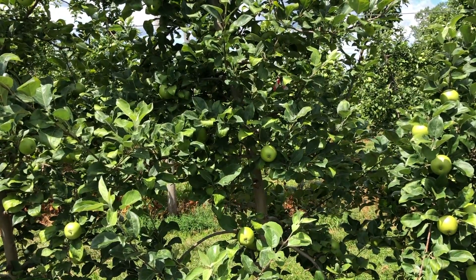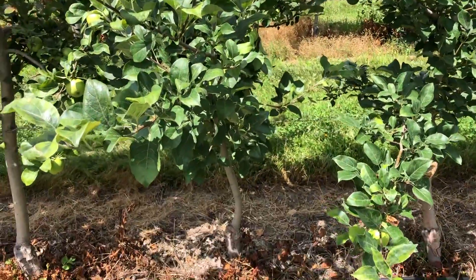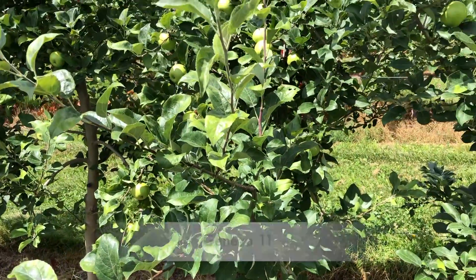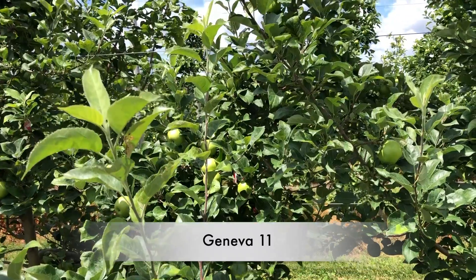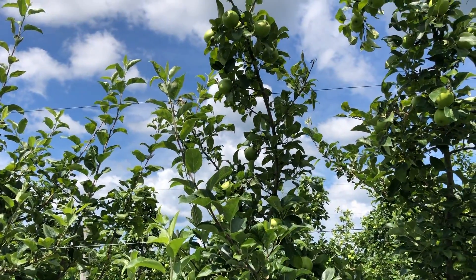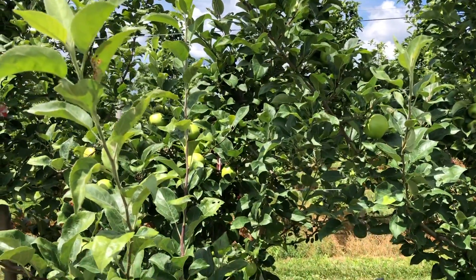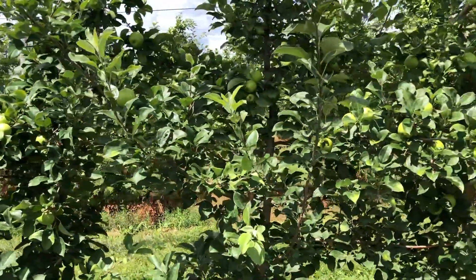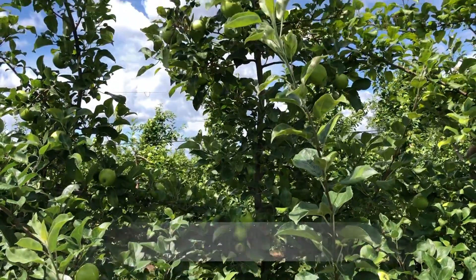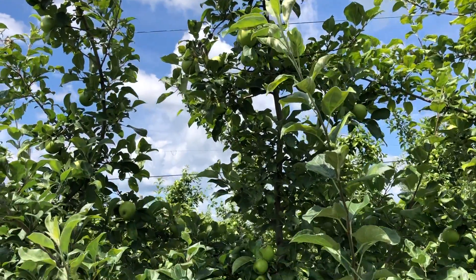Next up is Geneva 11, which is a smaller, more dwarf tree — smaller trunk than G214 and G30. Geneva 11 for Honeycrisp — you'd certainly want to plant those two to three feet apart, no more than that. It's done fairly well in here, and Geneva 11 for a dwarfing Geneva rootstock is recommended. Then we've got Geneva 41 — same story. G41 is a little bit more vigorous than G214, a slightly bigger tree, and again for Honeycrisp is probably a really good rootstock for tall spindle planting.